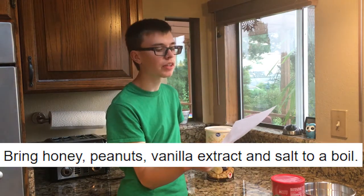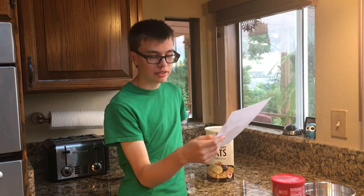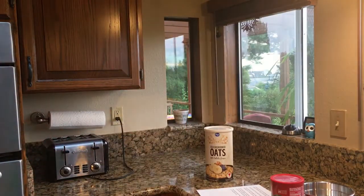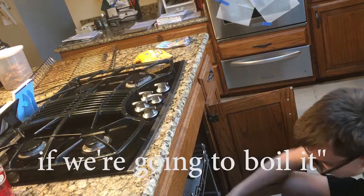Bring honey, peanuts, vanilla extract, and salt to a boil. So for salt, if we're going to boil it...